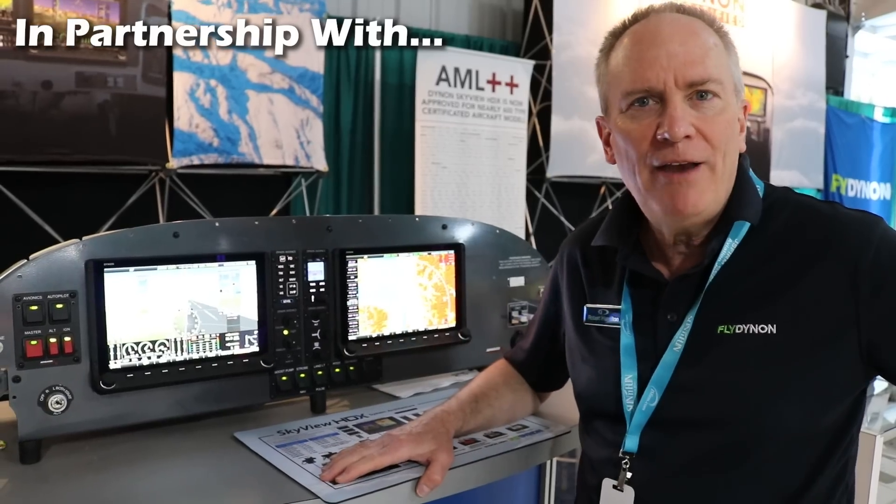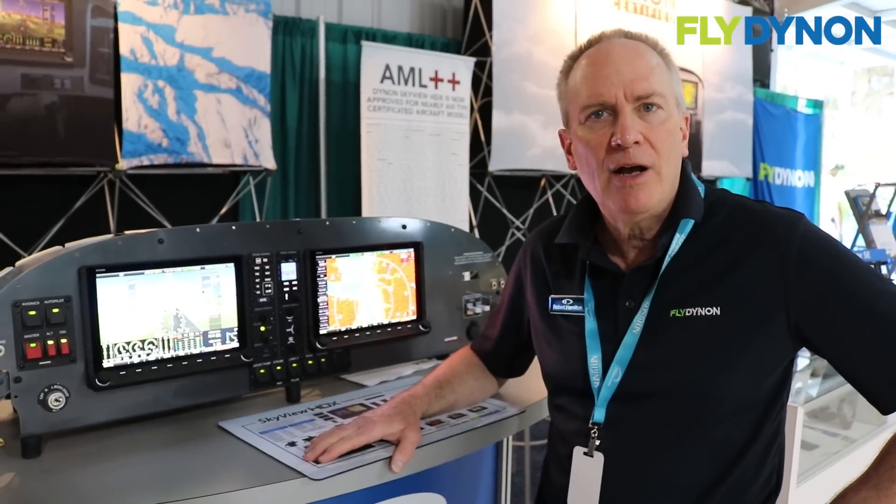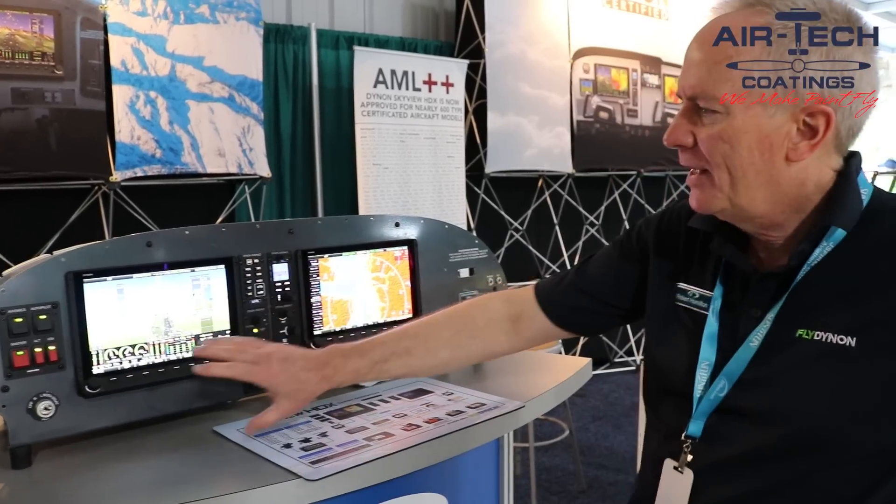Our mission in life is to make innovative, high-quality avionics that's affordable for everybody to go fly. That's what we do.